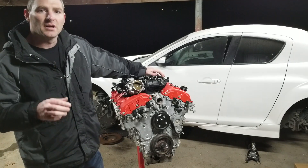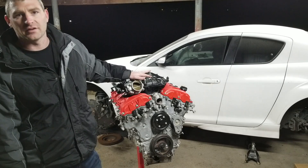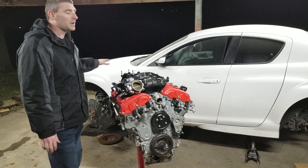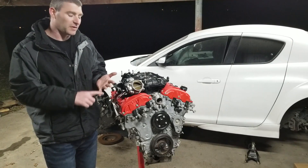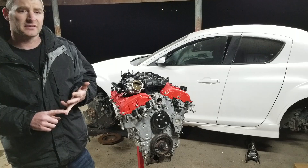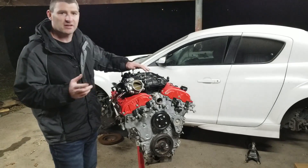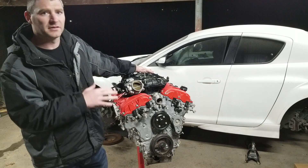If you watched my previous video showing that we got a motor, you'll know we ended up getting an engine from a Cadillac SRX, which is a front wheel drive SUV. The kit I'm using to swap into the RX8 is designed for the rear wheel drive motor — the one you'd find in a Camaro, a Cadillac CTS, maybe a couple of the ATS or ATS-Vs in America, and in places like Australia I think Holden has a couple of vehicles with this engine as well.